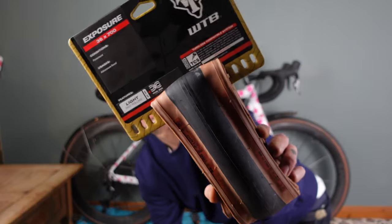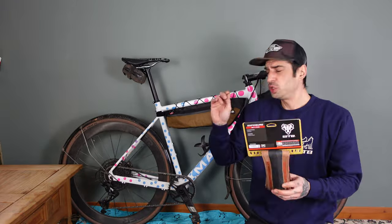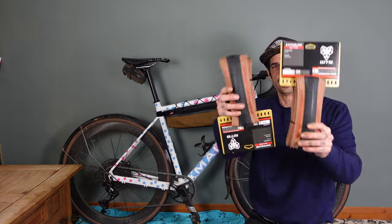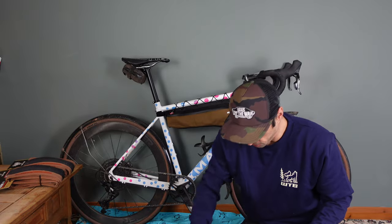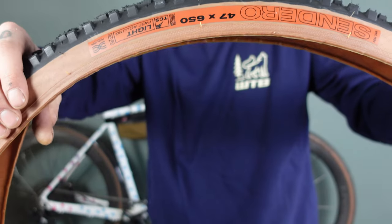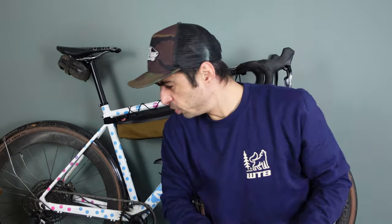First off we're going to be chucking the WTB Exposures on. These are a 36C so they're a little bit bigger — I'm currently running a 34 I think — 2mm wider, so a little bit more cushioning. Then we have the Senduro, a lovely 650B tyre, 47 by 650, more aggressive. I'll be rocking these on my 650 wheel set. I'm actually thinking about going back to having a 650 wheel set and a 700 wheel set rather than two bikes, because the whole two-bike thing actually annoys me more than it should.